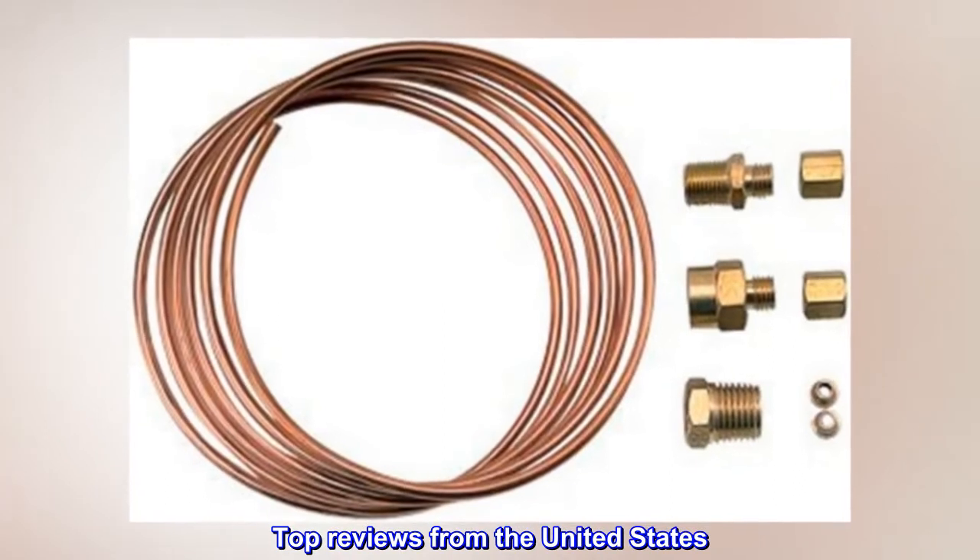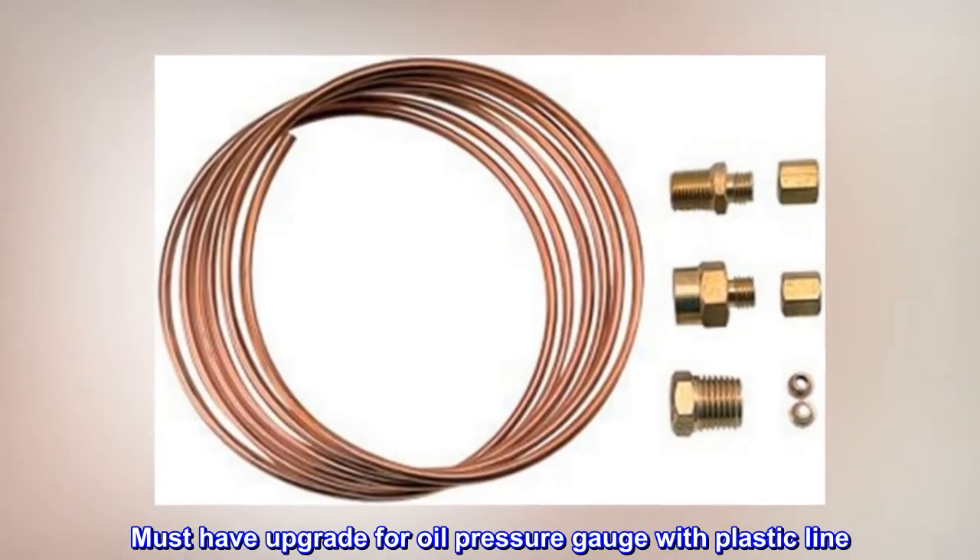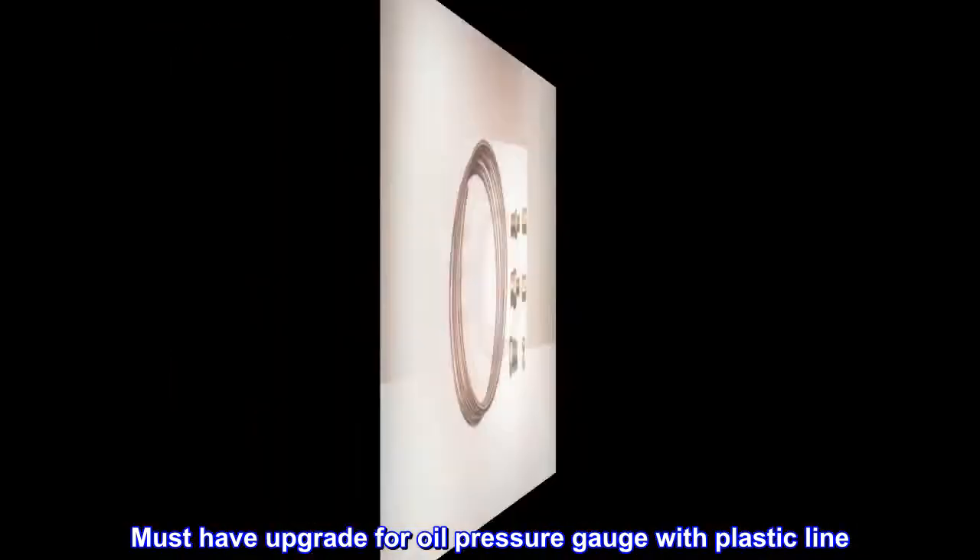Top reviews from the United States. Must-have upgrade for oil pressure gauge with plastic line.